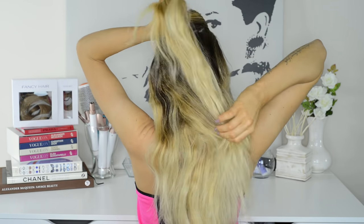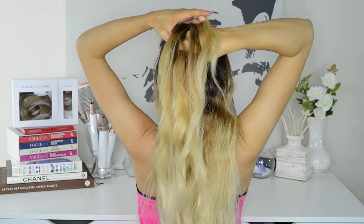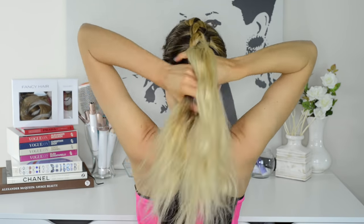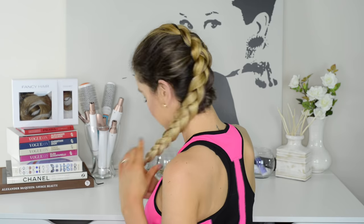This next hairstyle requires the same technique as the French braid except instead of crossing the side strands over the middle strand, I'm going to cross them under to create a French Dutch braid. Just to clarify: the term French means that a braid is completely or partially attached to your head, and the term Dutch means that the braid is done in reverse.